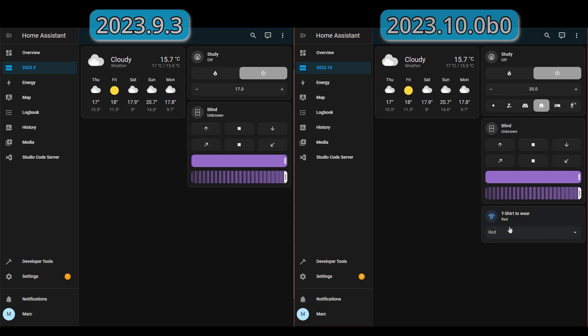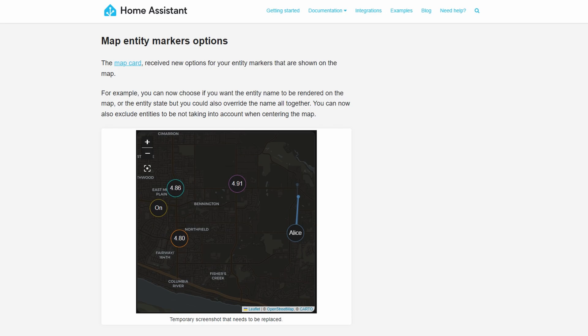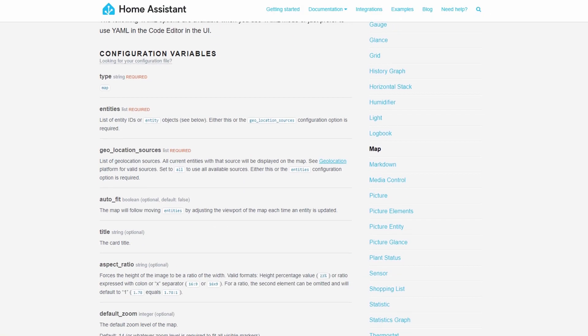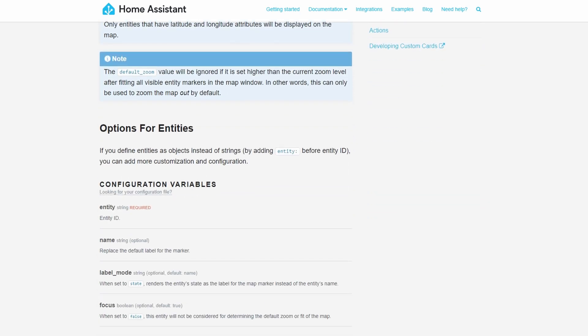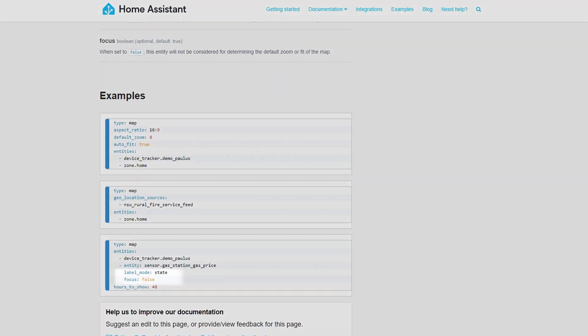There's nothing else to show in the interface for this release, really. But as you can see with the blind and the climate control, the tile card is really coming along nicely. For the map card, you can now define whether entities show the name or the state of the entity. You can also determine which entities influence the centering on the map. It looks like, at the moment, these options are only available in YAML rather than the UI — but I might be wrong on this, so leave it in the comments if you think differently. Also, since this is a beta release, they might add that by the time it gets to the general release.